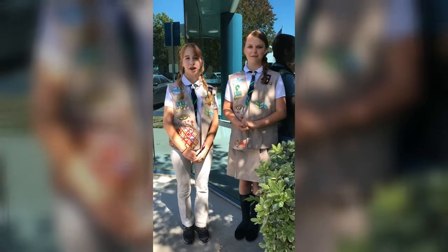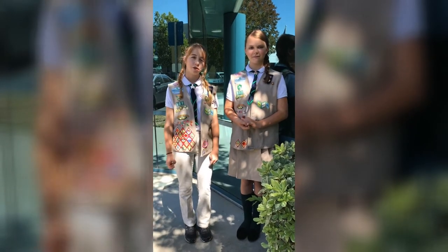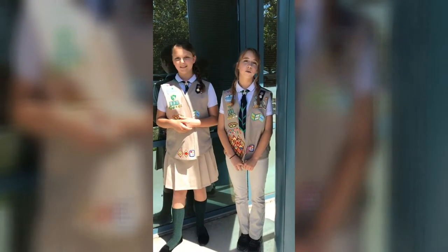I'm Aurora and I'm Mikayla and we're here to talk about the Girl Scout uniform. If you're new to Girl Scouts or you just moved to the next level, we're here to help. Your first step is to walk down to your local Girl Scout store. You can find the location at your council's website.